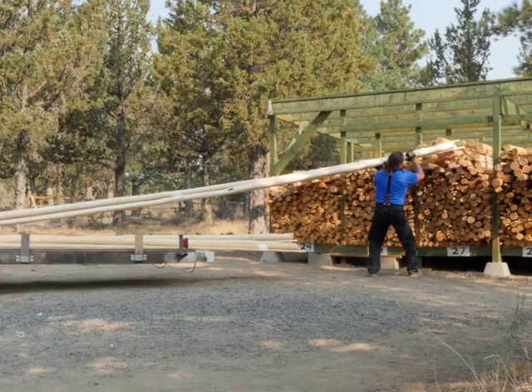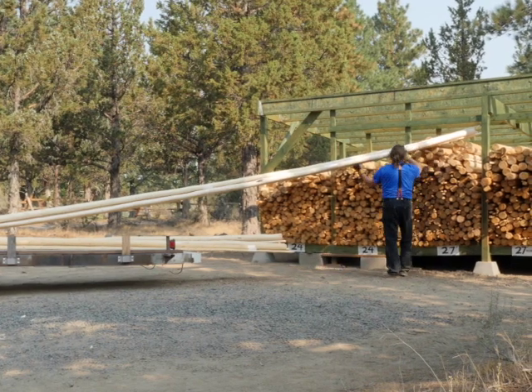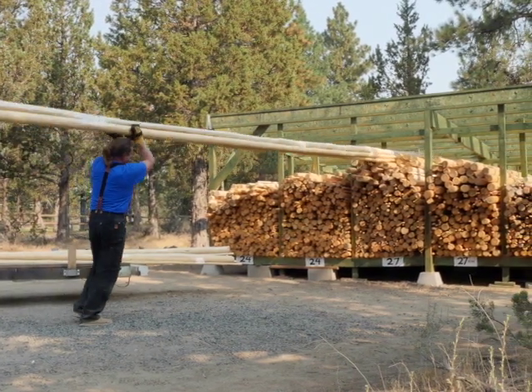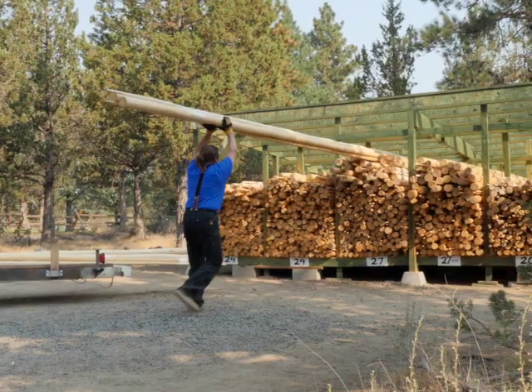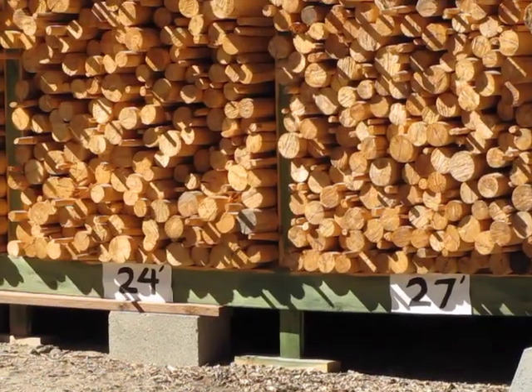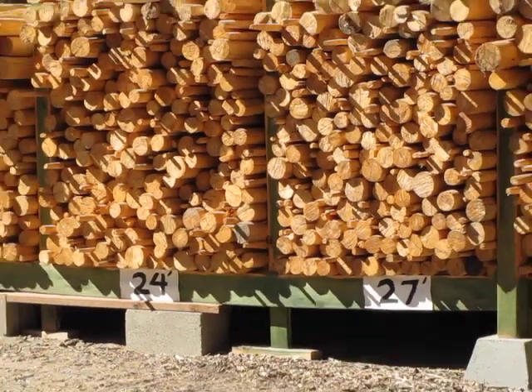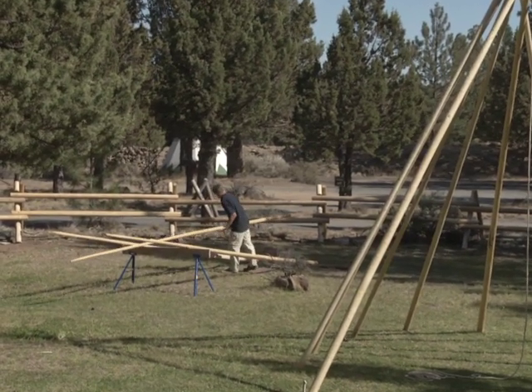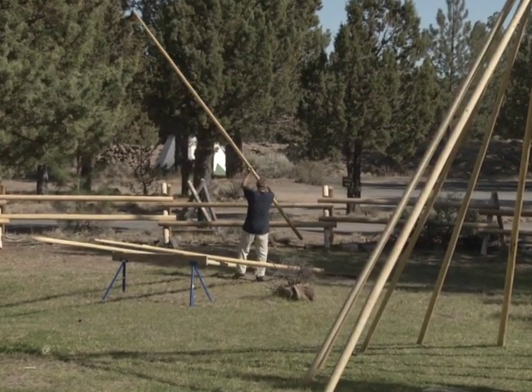You have the choice to purchase poles measuring 16 feet, 20 feet, 24 feet, or 27 feet in length. Shipping costs for poles up to 27 feet in length will depend on their weight and destination zip code, but most shipping charges range from $250 to $420.